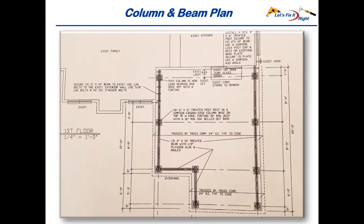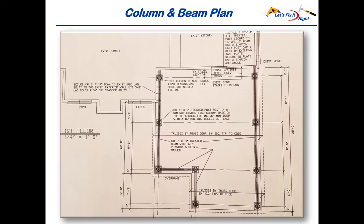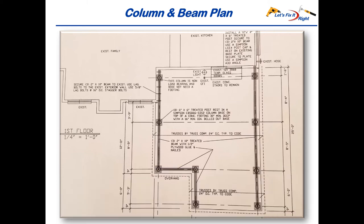Very similar to the footing plan is the column and beam plan. It shows the positioning of the columns over each of the eight piers and calls for attaching the load-carrying beams to the tops of the columns. The plan illustrates how I bolted the patio's left beam to the wall of the house with five-eighths inch lag bolts. It also shows that I connected the right beam to the house with a Simpson post cap and Simpson angle attached to a four-by-six vertical post that I embedded within the wall of the kitchen in the back of the house. In addition, the plan specifies that I built all of the beams with three two-by-tens and one-half inch plywood so their widths were identical to the six-by-six columns. It also shows that the columns consist of treated six-by-six posts with Simpson column bases embedded in the tops of the concrete piers.